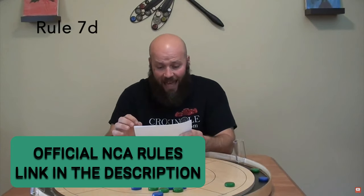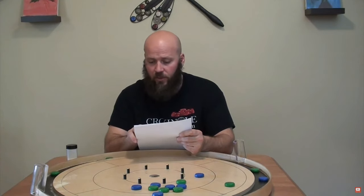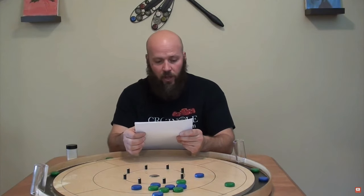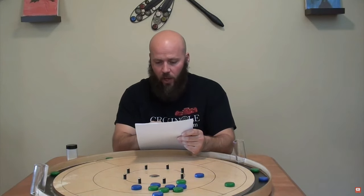The official NCA rulebook states: a disc must start from a flat, stationary position and be touching some part of the outer boundary line of the player's quadrant, or touching both the outer boundary line and the player's quadrant dividing line.